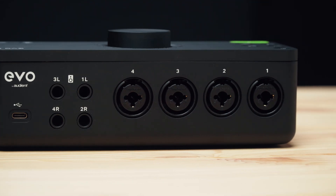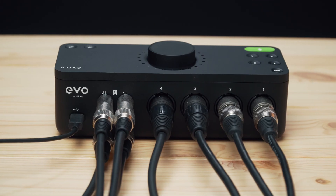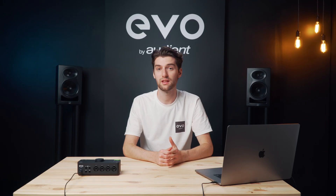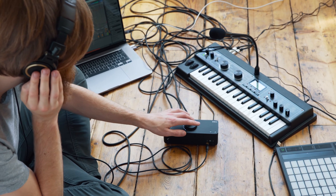In terms of getting audio in, there are four inputs on the back of the unit which let you connect microphones using XLR cables, or line level equipment like a drum machine or a synth using a quarter-inch jack cable.